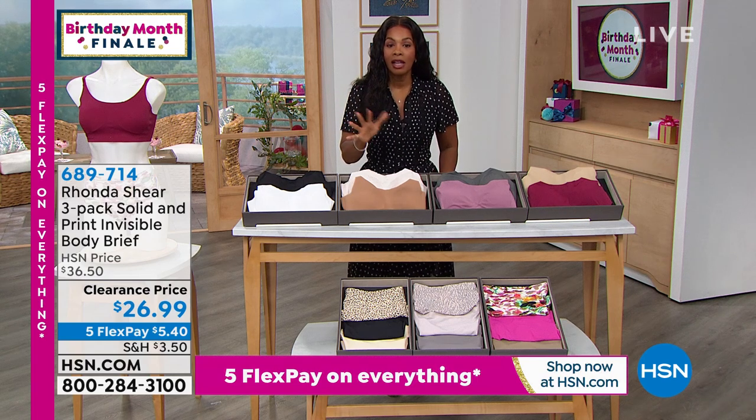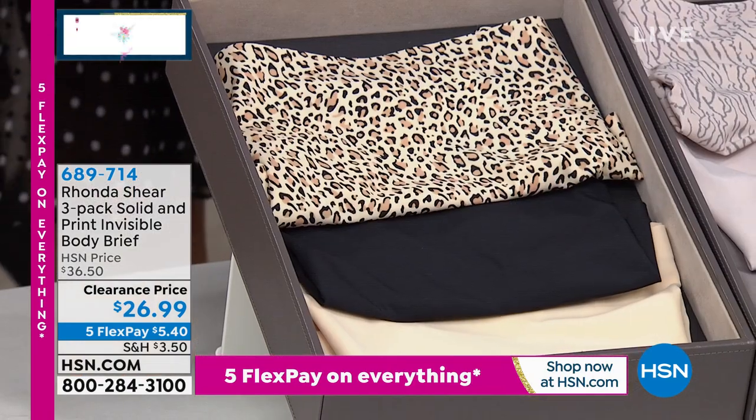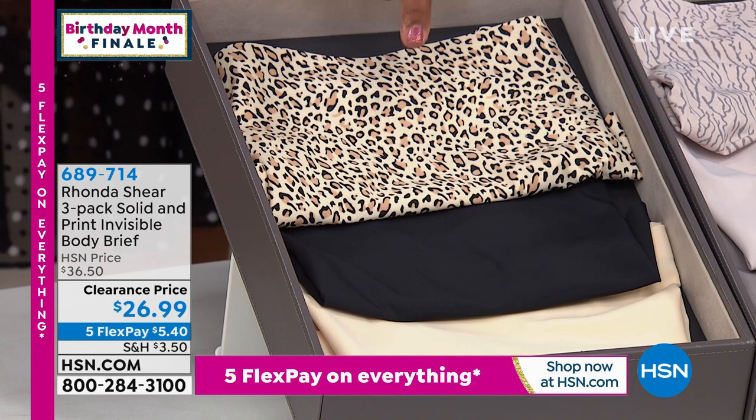So it's a three pack of the solid and printed — I'll show you your options of the invisible body brief. Here's the leopard and light nude pack, where you get a leopard, a black, and a light nude.